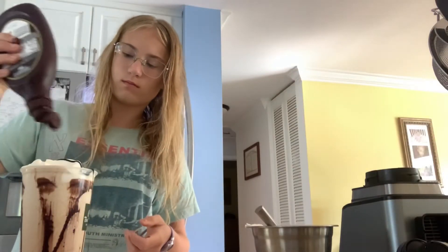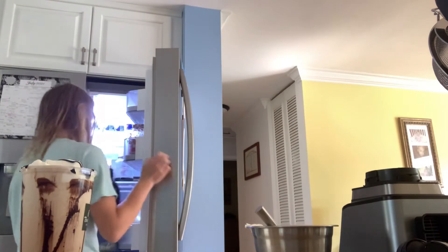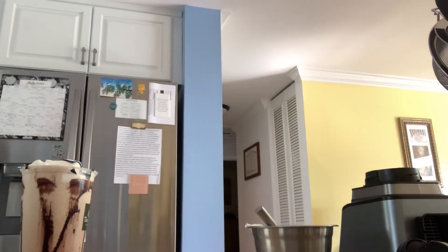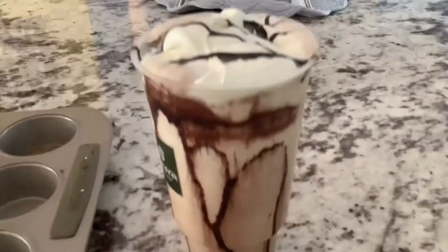Then you're just going to do your chocolate drizzle over the top, make it look kind of cool. And I spilled a ton, but not going to worry about that. It was in the morning. But look how good this looks — it looks straight out of Panera, honestly.